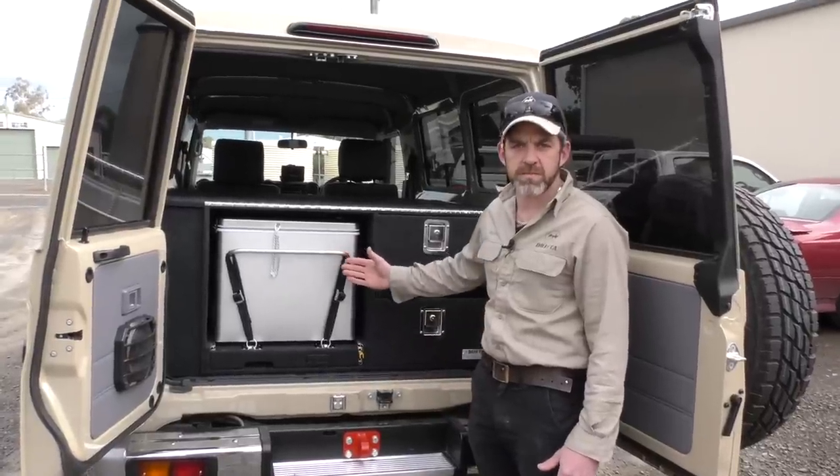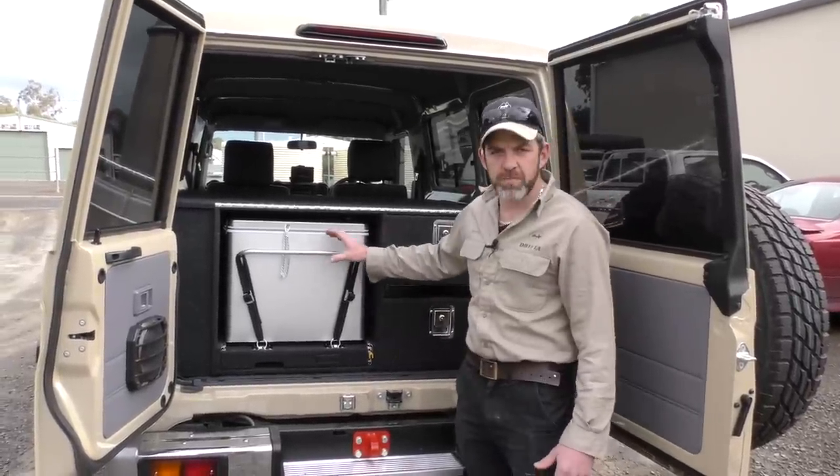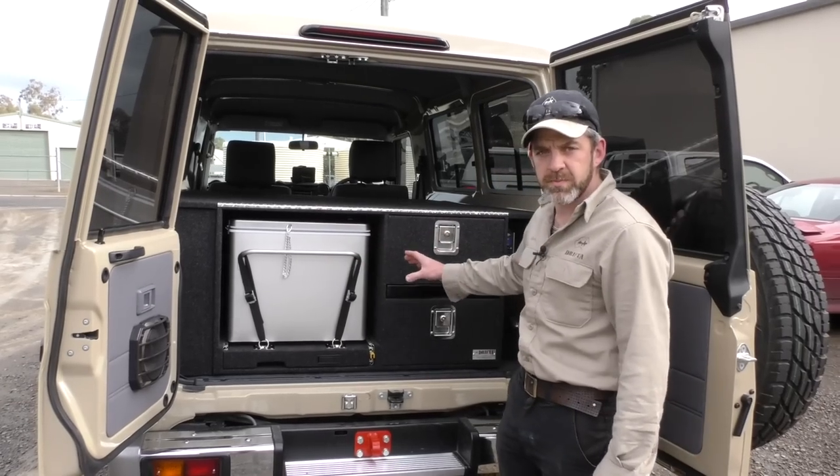The length of the unit is custom-made, and whatever fridge you've got dictates how the rest of the system is built — the measurements and things.